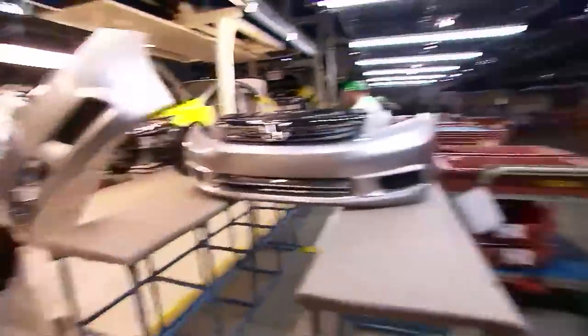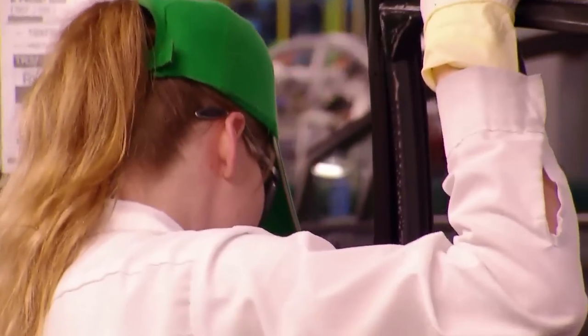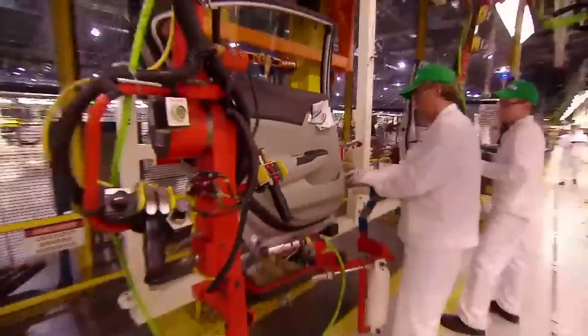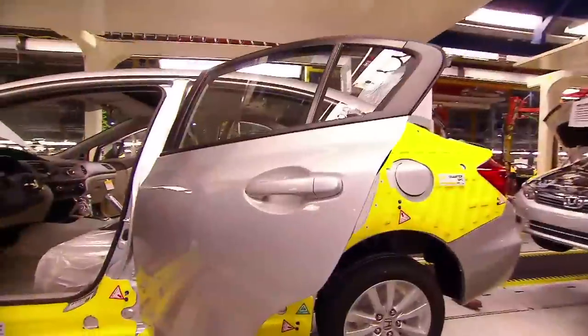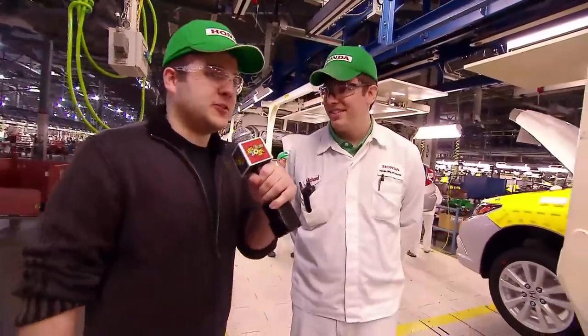I'm here with Mike, and we're at the body assembly part of the factory — we just got done with paint. We remove the doors again to build them up. When you say build up the door, does that mean put in the windows and the locks and all that? That's correct. We put windows, mirror, all the weather stripping, door locks, all that sort of stuff. It's amazing — this is becoming more and more like a Lego set.